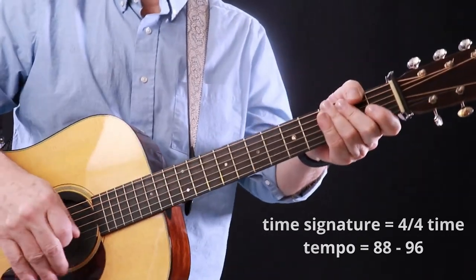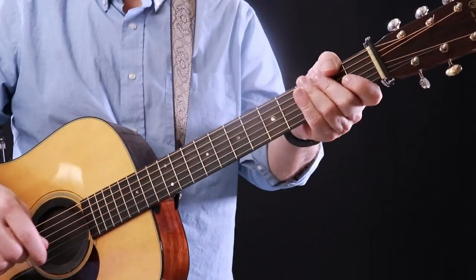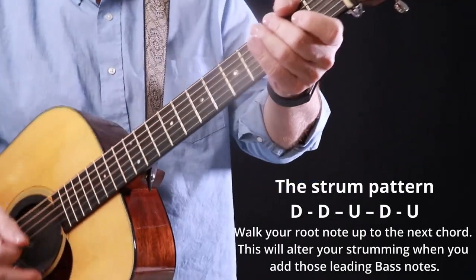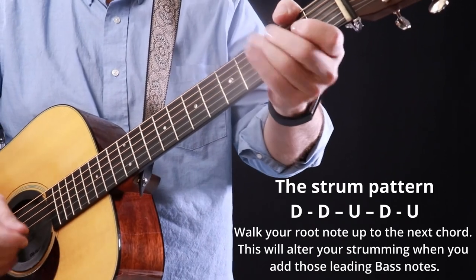The tempo is around D8 to 92, maybe 96 BPM depending on your feel. The strum pattern is a mixture of rhythms and uses the chords and a walking bass line to take a slower tempo and create a more upbeat feel.